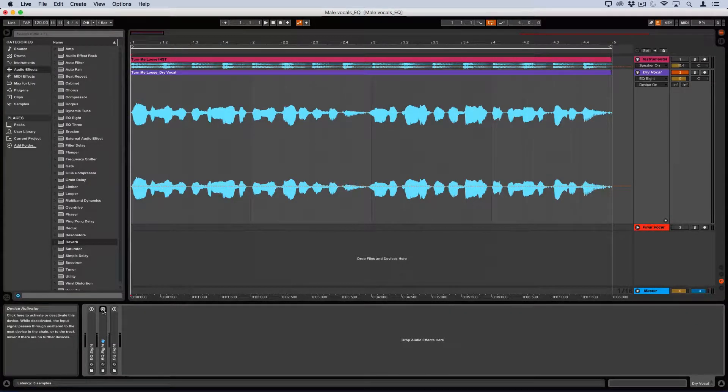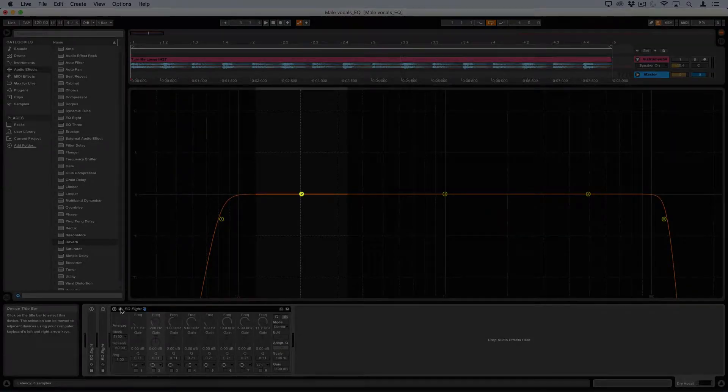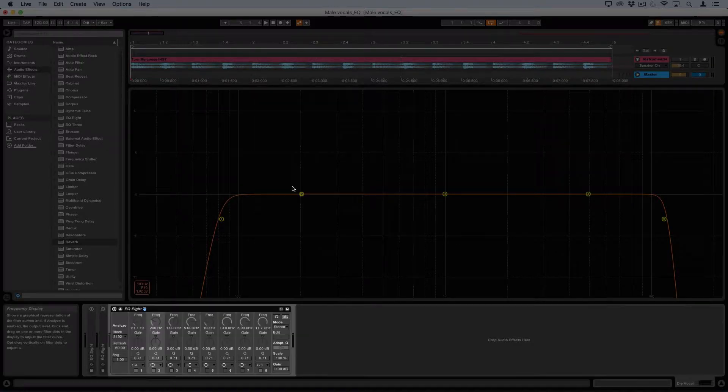Hey guys, today we're going to talk about applying an EQ sweep on rap vocals to clean up the lower tones. We want to listen between 100 and about 350 hertz. This is where the body of the vocal is. This can make it sound full, but it can also have too much depth.